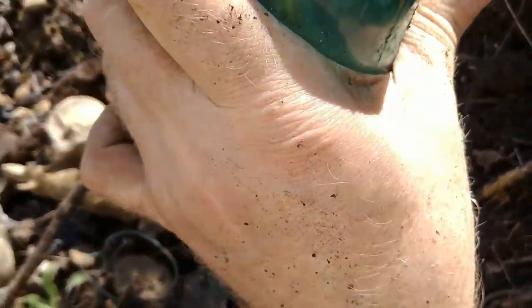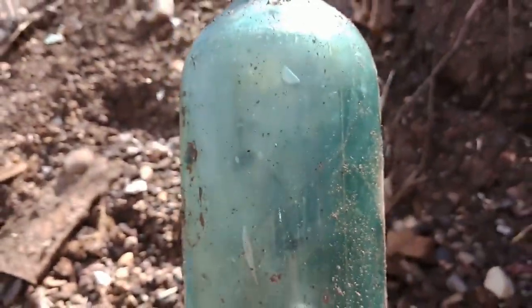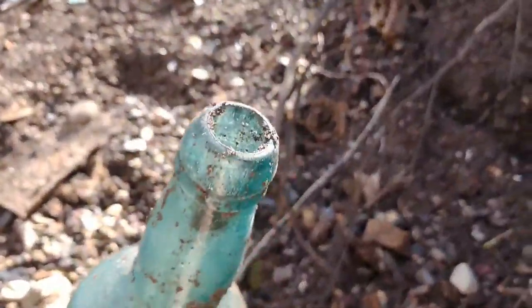Daymaker, everybody! This thing weighs a bunch — it's heavy. I don't know what it says, I turned the camera on too fast. Spain — it's Spain! And look at it, there's air bubbles all over. Look at the cork top — look at the top of this thing. It says brandy.